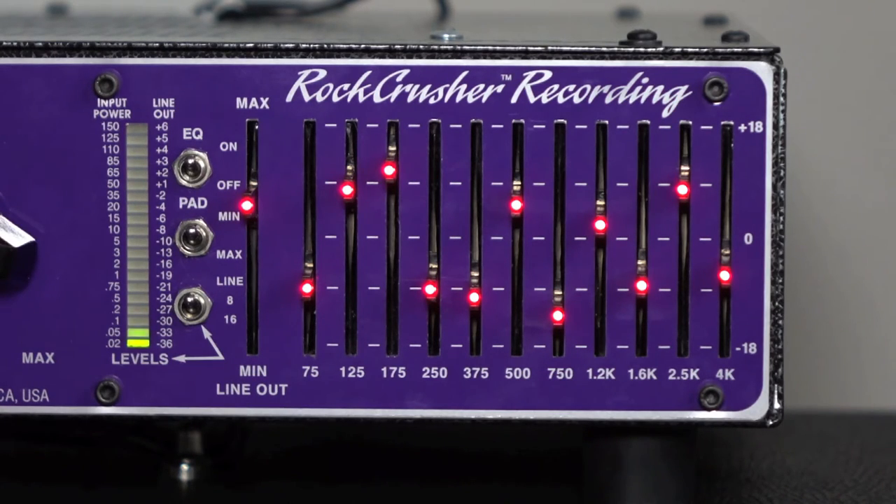We're going to start off with the Celestion Creamback shape — we graph a Creamback with a 57 on the edge of the dust cap so you can hear this. Great tone — the Creamback shape sounds fantastic, that's a super fantastic speaker. But let's say you want to take this shape and now modify it: add a little more highs.